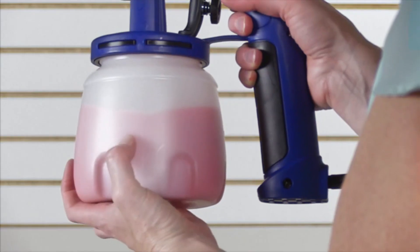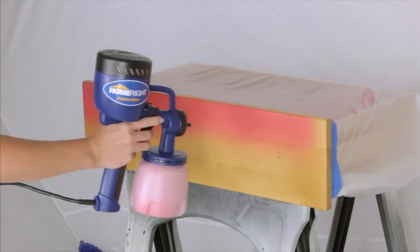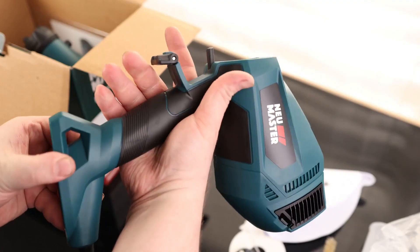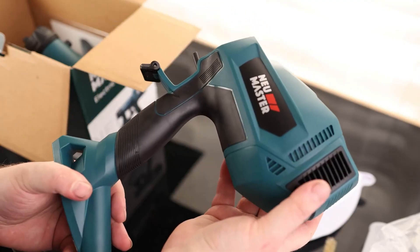Spray guns have a reputation for being tricky to use, but modern HVLP versions aimed at dyers and hobbyists are easy to use, can dramatically reduce the time it takes to stain or paint, and help create a beautiful and even finish without brush or roller marks.